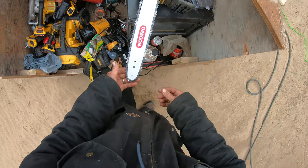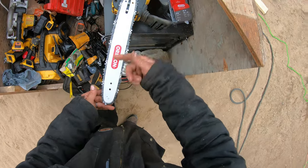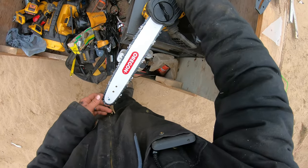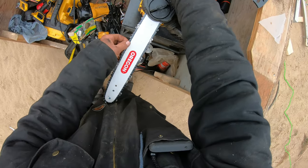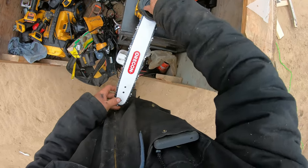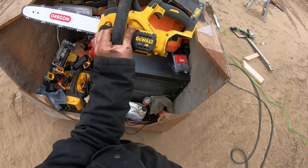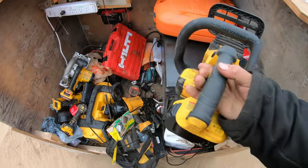If you put your chain on the bar first it will go on, but you can't fit the chain over the bar — it doesn't slack back enough. So it's a DeWalt 20-volt chainsaw, originally the 12-inch, now it's a 14-inch. Cool.